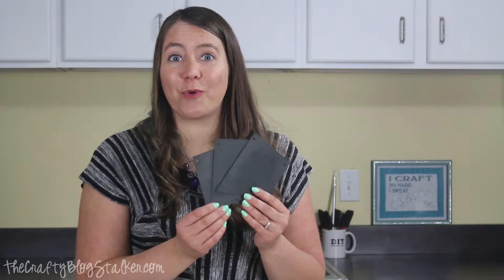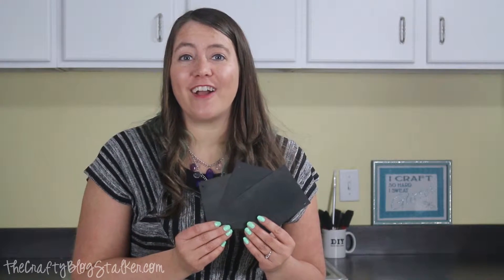Banners are totally on trend right now. You see them everywhere from wedding decorations, window displays, and of course for parties and celebrations. I'm the Crafty Blog Stalker and today I'm going to show you how you can create a chalkboard banner so that you always have a banner on hand for all of those occasions.